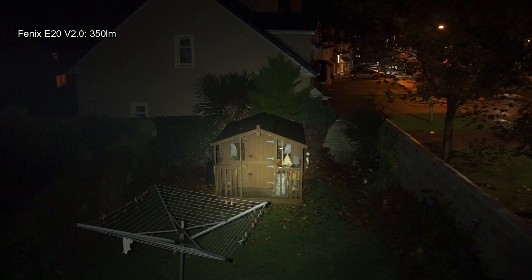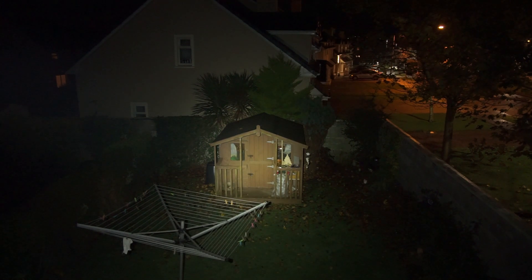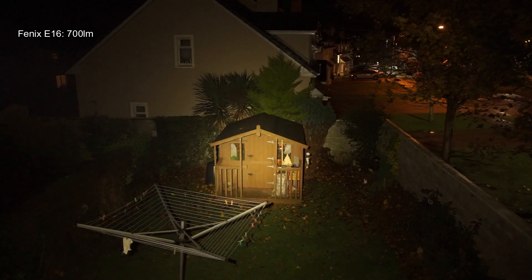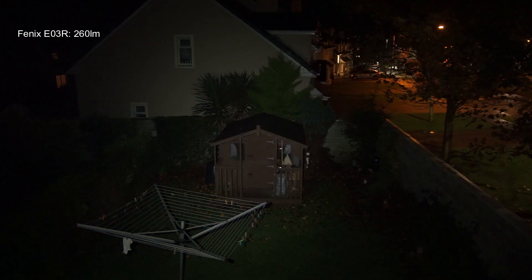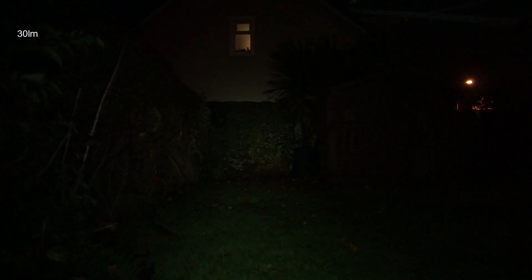Comparing it to the E16, which I did a review on recently — that obviously has a higher output and warmer tint. Also included the E3R, which has more of a flood type beam on it, just out of interest. They're quite different — all the beams on these torches — but I'll carry on with some more beam shots now and give you a summary at the end of the video.